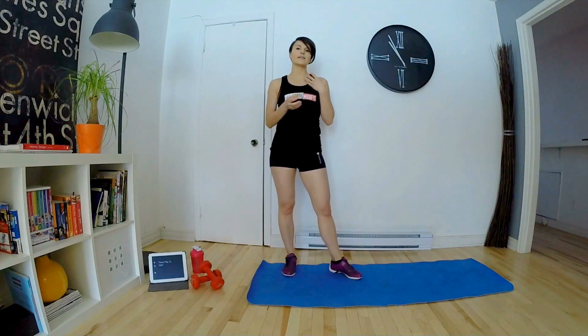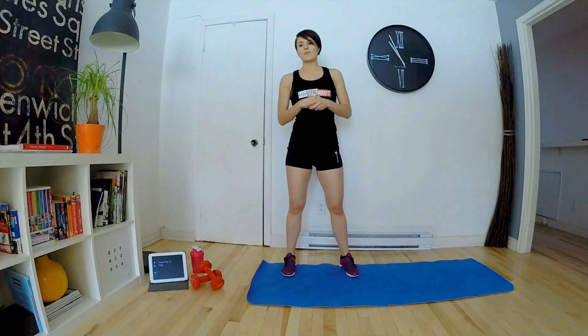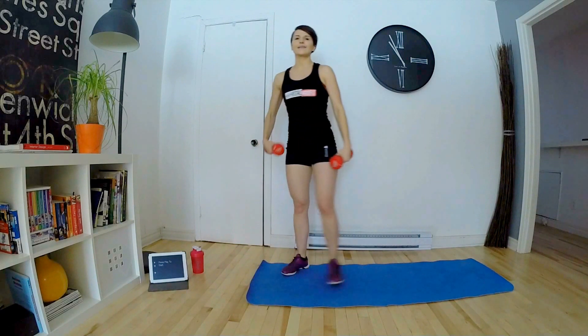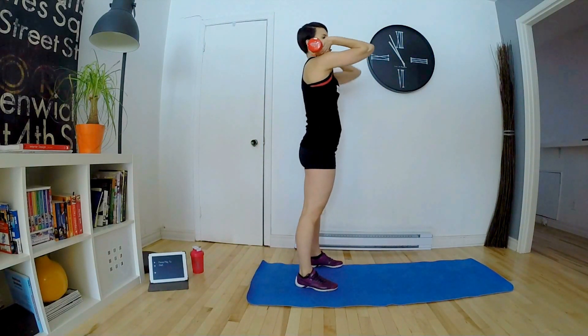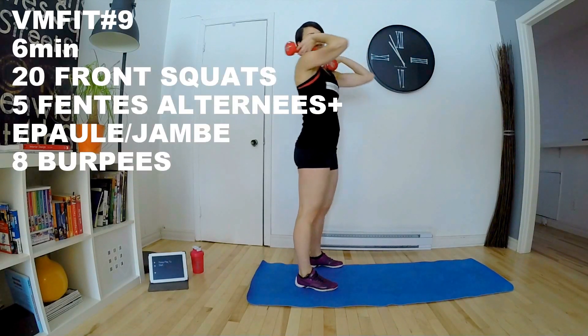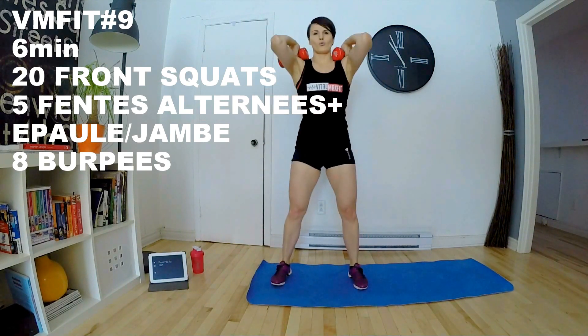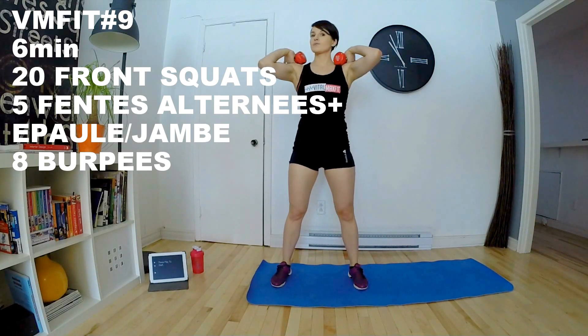On va faire des squats, mais des front squats. Je vais vous montrer à quoi ça ressemble. On en fait 20. On fait 20 lunges avec des développées épaules — vous en avez déjà fait avec les squats quelques vidéos plus tôt. Pour les front squats, prenez des poids, ce que vous avez à la maison. Vous posez les poids sur les épaules. Bien important de lever les coudes au niveau du visage. Et on descend en squat et on remonte. Il n'y a aucune pression sur les poignets, vu que les poids sont posés sur les épaules.